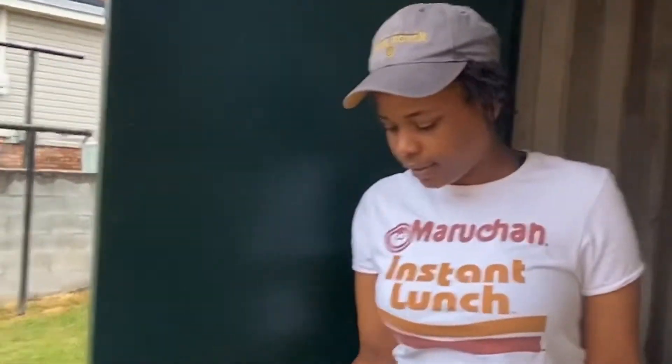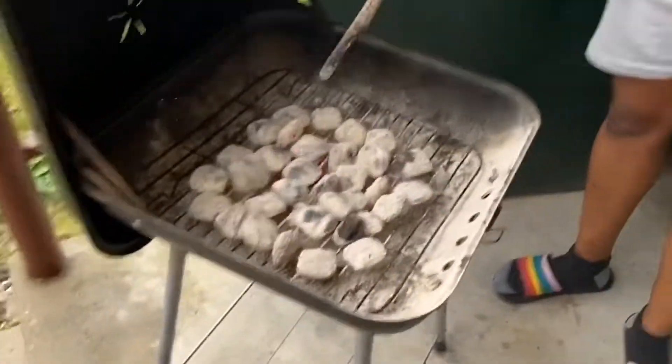I'ma go ahead and spread this coal out cause it's time to get this party started for real, for real. It's time to start loading this grill up with some food cause I was hungry, Greg.